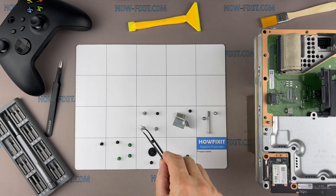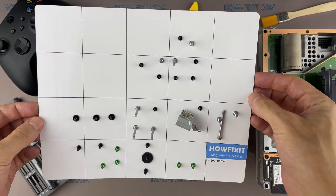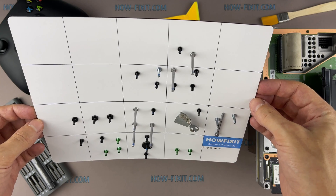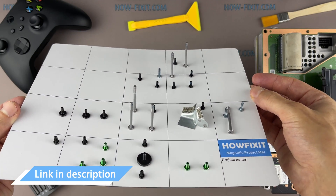Throughout this repair, keep track of each screw and make sure it goes back exactly where it came from to avoid damaging your Xbox. Thanks to the magnetic base, the screws stay on the mat and you will not lose them. In the description, I left links where you can buy all the necessary repair tools.